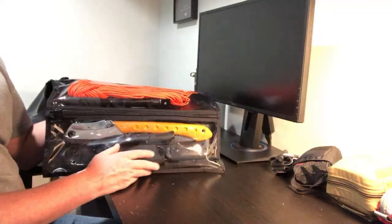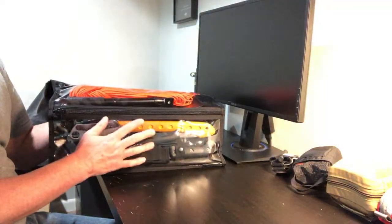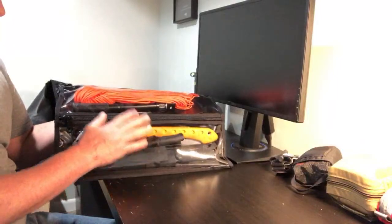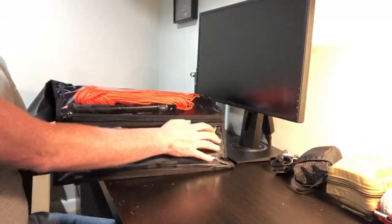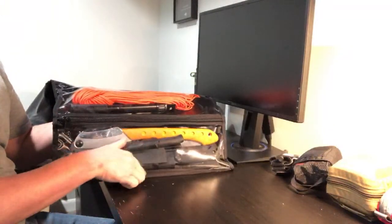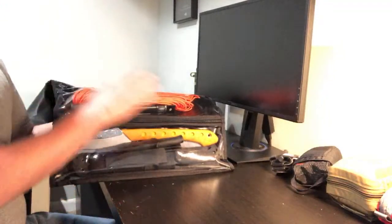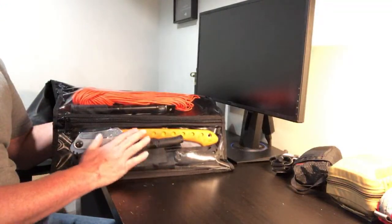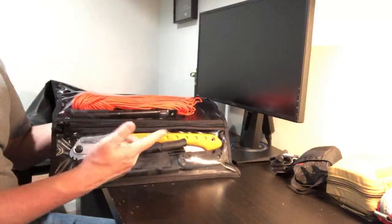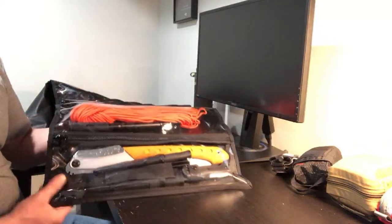All the compartments are clear, and when Nate designed these, he designed them with really high quality vinyl and materials. These clear compartments are really high quality — they're really thick, they're not going to crack on you, they're not going to turn yellow on you. I've had this for quite a while and it's still in great condition.